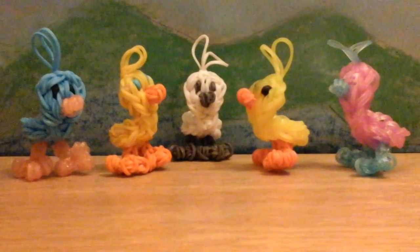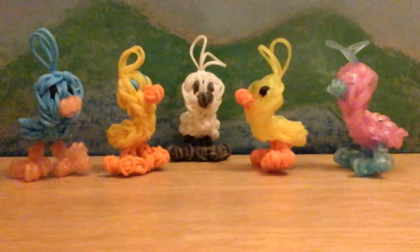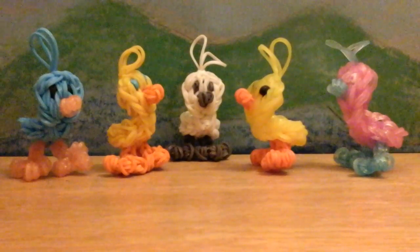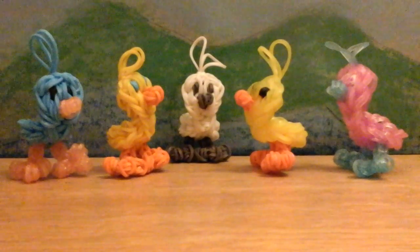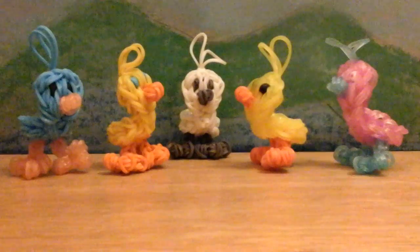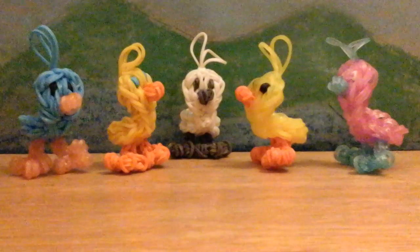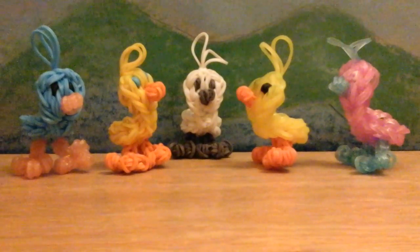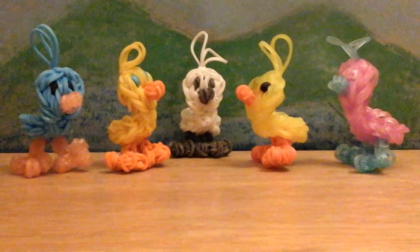Hello, this is Lovely Lovebird Designs. In this tutorial I'll be showing you how to make these cute little ducklings on the Rainbow Loom. They are freestanding and 3D and they are super cute. The first one I made with glitter bands - orange glitter bands for the beak and the feet and neon blue for the body. The second one is regular orange and yellow. The middle one is glow in the dark white and gray. The fourth one is jelly yellow and regular orange, and the right one is glitter pink with glitter blue.